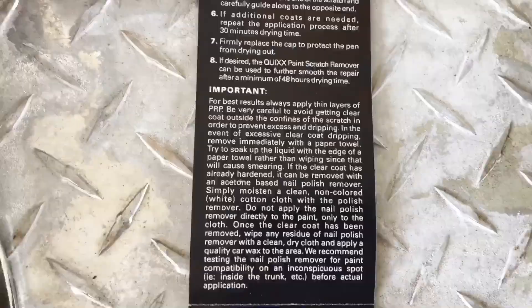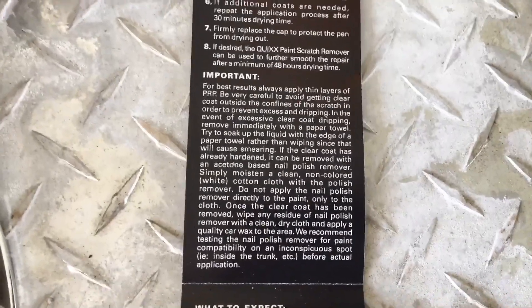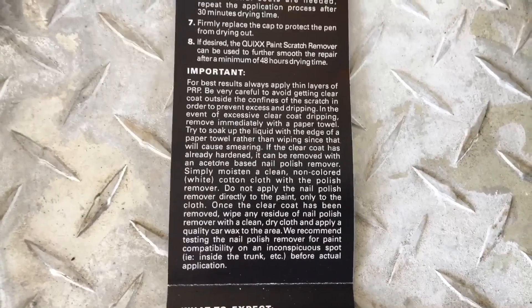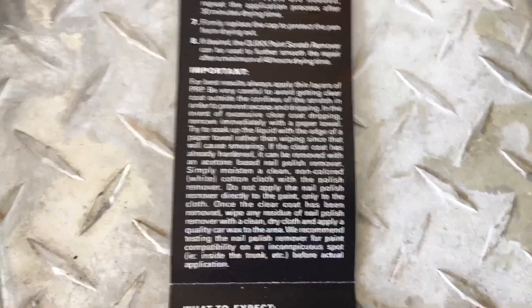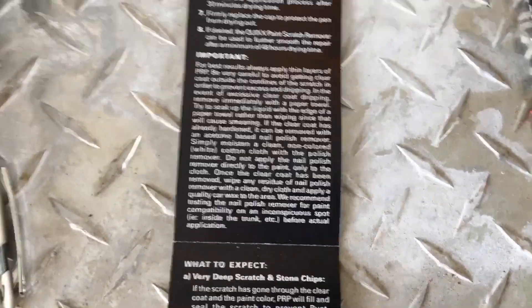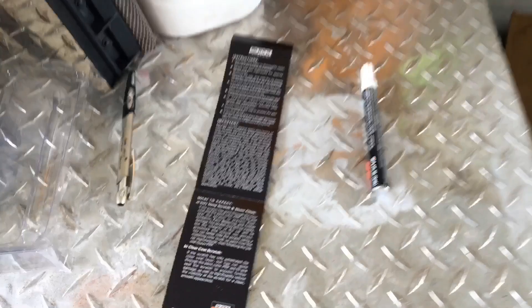Blah blah blah — do not apply nail polish... wait, what? Oh, acetone-based nail polish, in case you get the stuff all over the car by accident. Okay, whatever — I think that was pretty self-explanatory anyway.